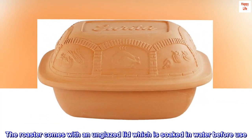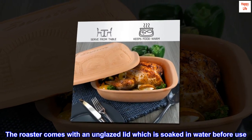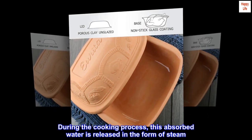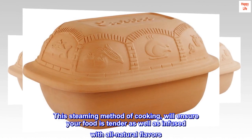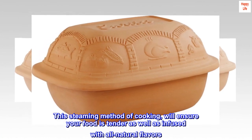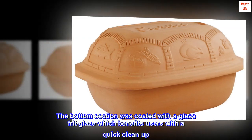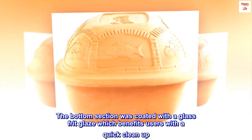The roaster comes with an unglazed lid which is soaked in water before use. During the cooking process, this absorbed water is released in the form of steam. This steaming method of cooking will ensure your food is tender as well as infused with all natural flavors. The bottom section was coated with a glass frit glaze, which benefits users with a quick cleanup.